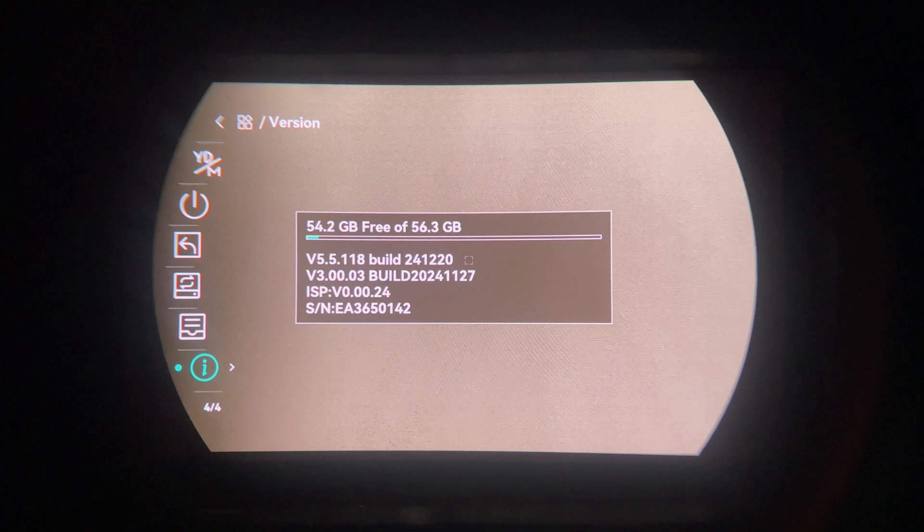Restore settings resets the unit to factory defaults. You can keep a diagnostic log for troubleshooting — very useful if you're having issues and need to track down what's going wrong. Then there's version information and remaining memory. Finally, the rear zoom button cycles through 2.7x, 5.4x, 10.8x, and up to 21.6x.